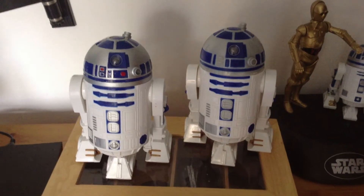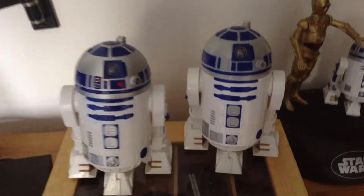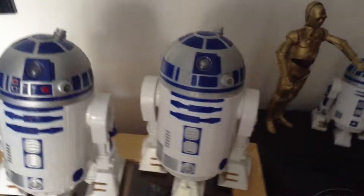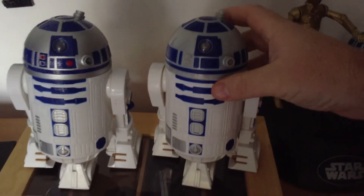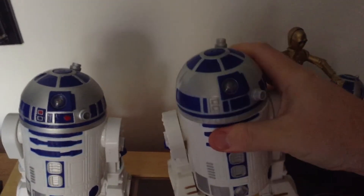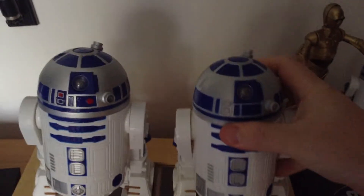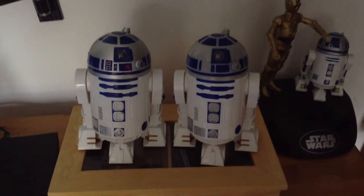Hi, this is a video of a customised R2D2 bubble bath. The one on the right here is the original one, released several years ago. This is a bubble bath for Christmas — really good model for what it is. It doesn't do too much, not too dissimilar to the original vintage figure that was released in 1977.